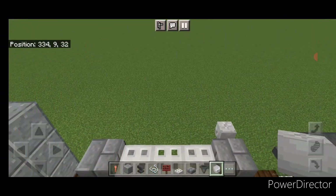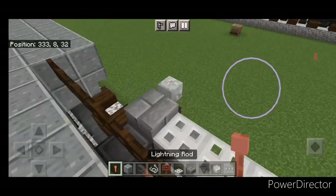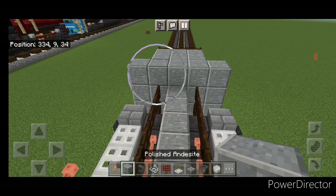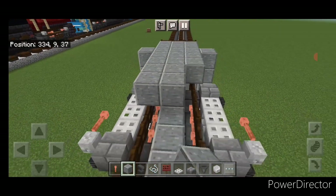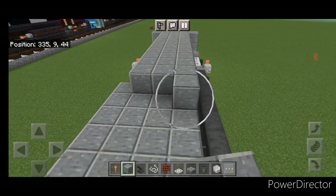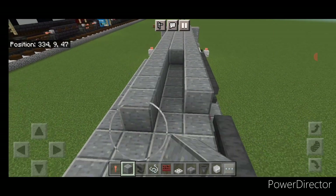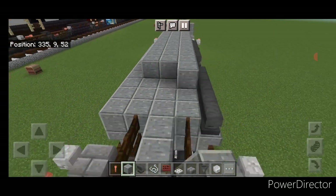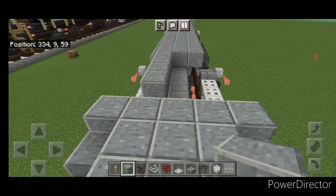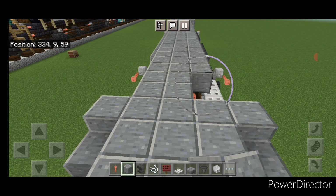Then crouch and put a lightning rod here and here. Then come up on this third layer on the top middle and fill the middle three with polished andesite block, bringing that all the way down across the top, right down to the other end of the locomotive.